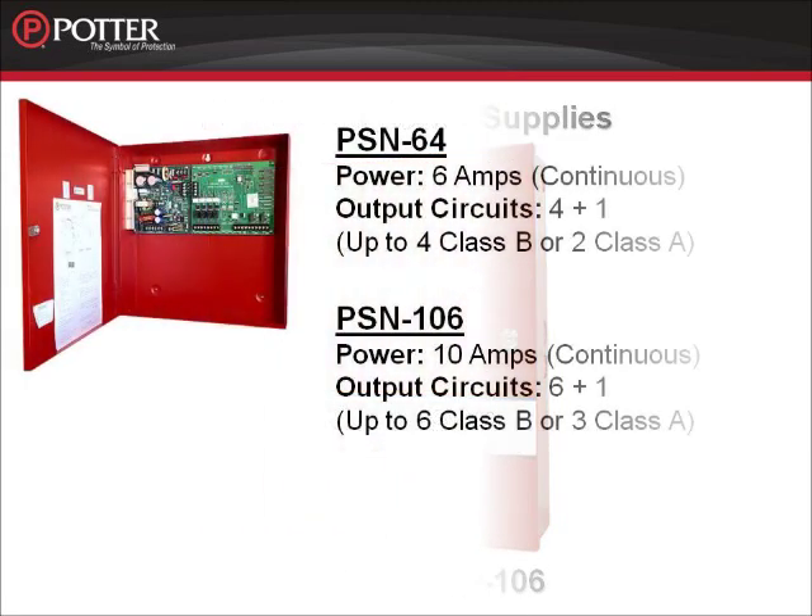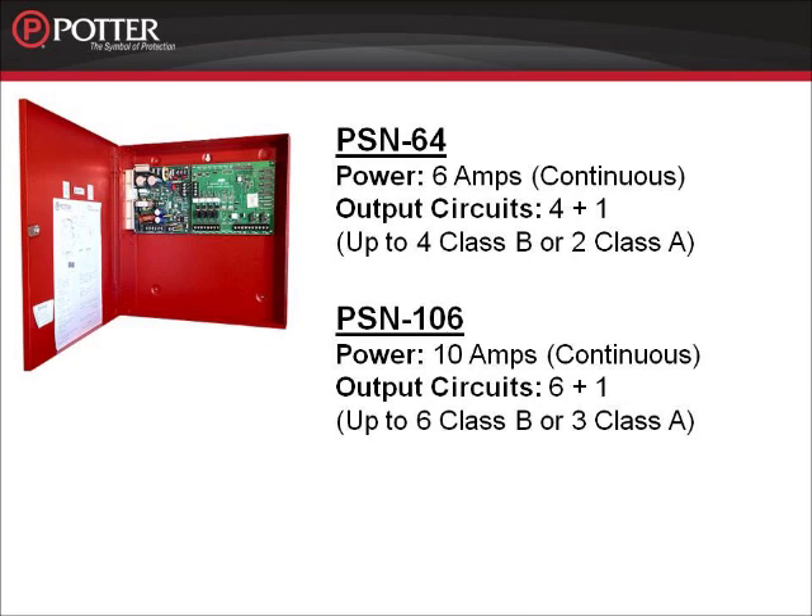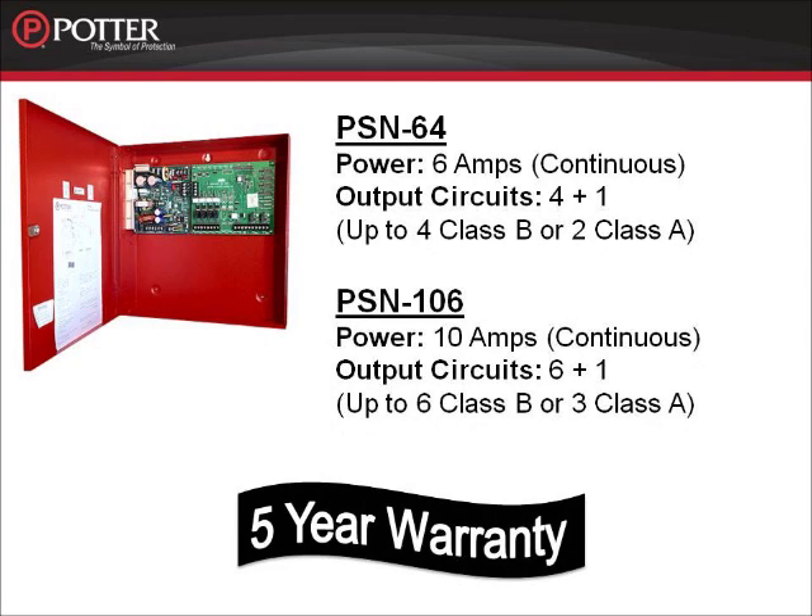The PSN series power supply comes in two sizes: a 6 amp and a 10 amp. The PSN 64 has 6 amps of power, 4 notification circuits, and 1 aux power circuit. The PSN 106 has 10 amps of power, 6 notification circuits, and 1 aux power circuit. Both panels can be wired Class A if necessary. Another thing to take note of is that all fire products from Potter Electric Signal have a 5-year warranty, including the PSN series power supply.